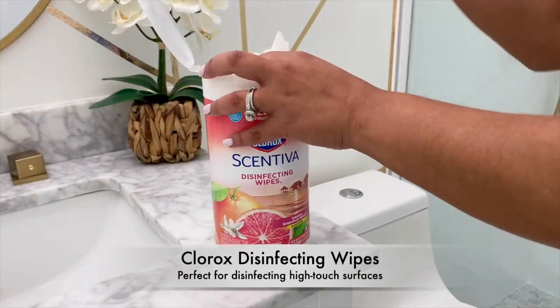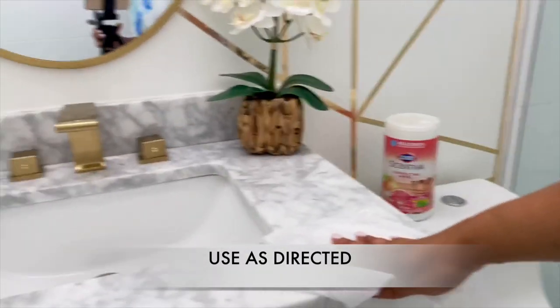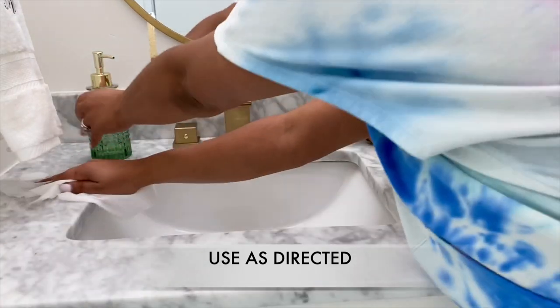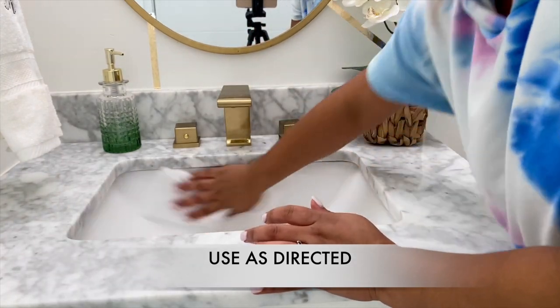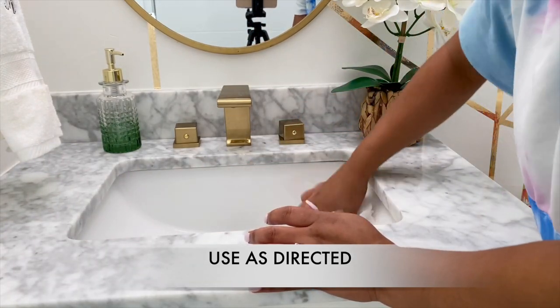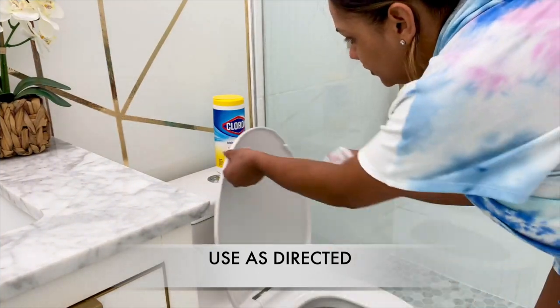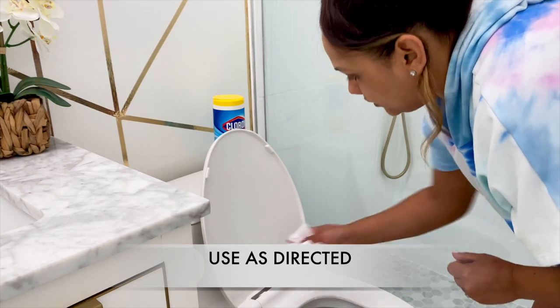The last place I make sure is nice and clean for the day is the guest bathroom, because you never know when people are going to come over. I'm using the Sentiva wipes to disinfect the counter in the bathroom — a lot of people use the guest bathroom so I want to make sure it's nicely disinfected, and this one smells so good. For the toilet seat and toilet I use the Clorox disinfecting wipes to make sure it's nice and clean.